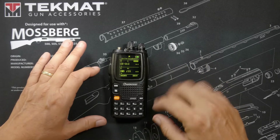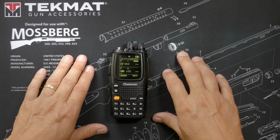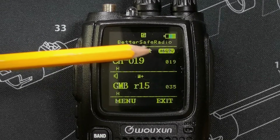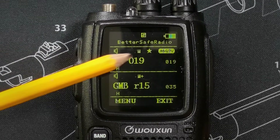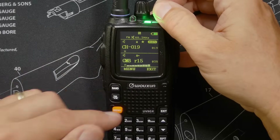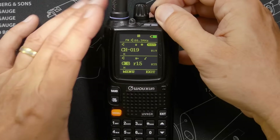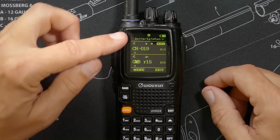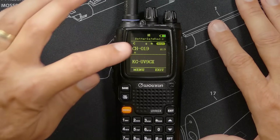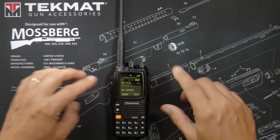It has a priority channel quick-jump feature. Go into settings, set your priority channel — I set mine to GMRS channel 19, the official highway and road channel. Press and hold the band button for a second and it will jump to your priority channel, indicated by a little priority star. The radio does receive commercial FM radio, and if you receive a transmission on either monitored frequency, it will pause the FM and give priority to the GMRS channels. You can easily turn off two-channel monitoring by hitting the TDR button.